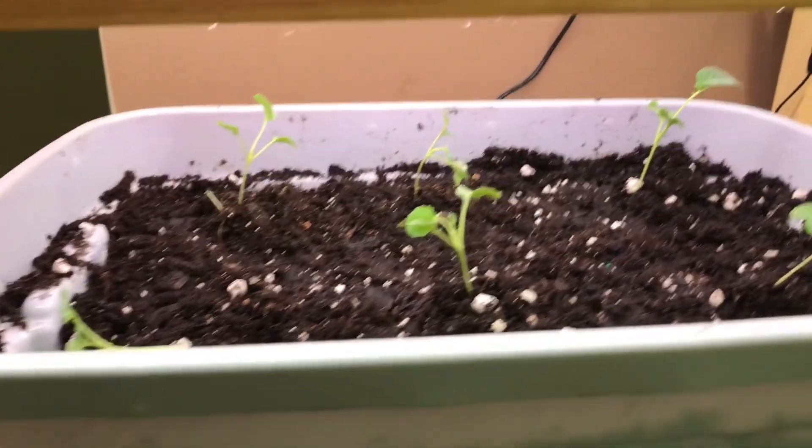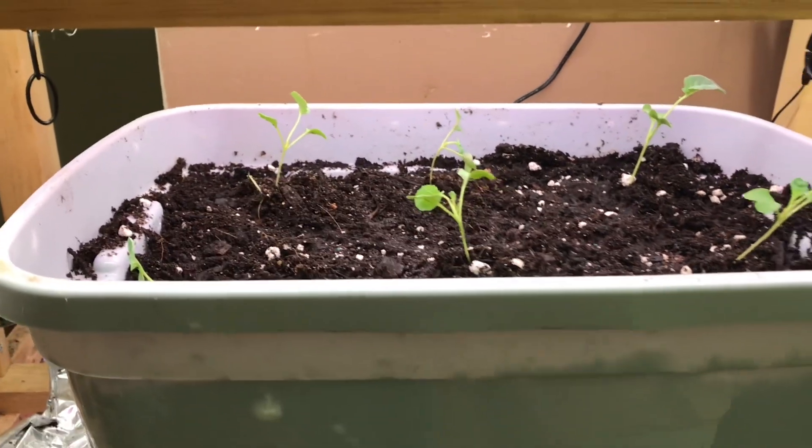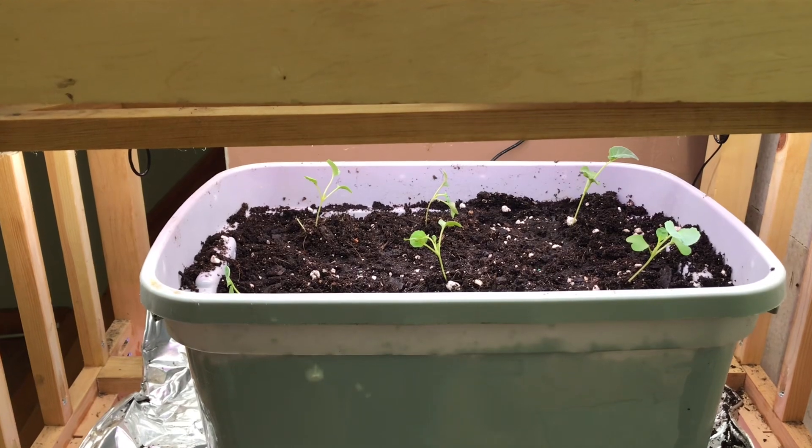I also have some broccoli growing. I like to grow broccoli six at a time in a bigger tub — it's just easier for me to maneuver and put a light on six plants at once, and these tubs are plenty big enough for that.